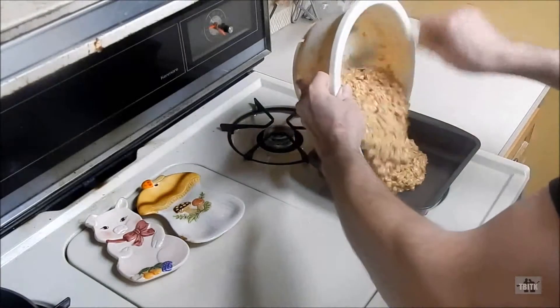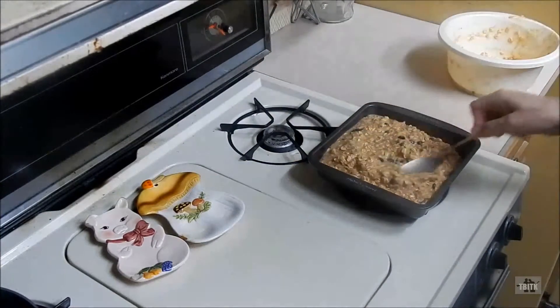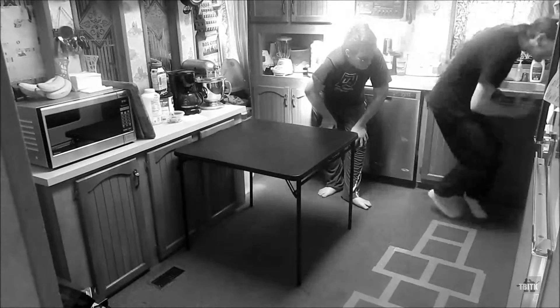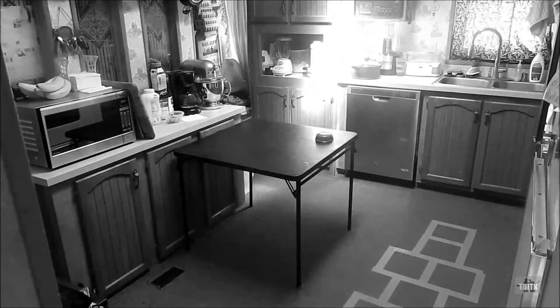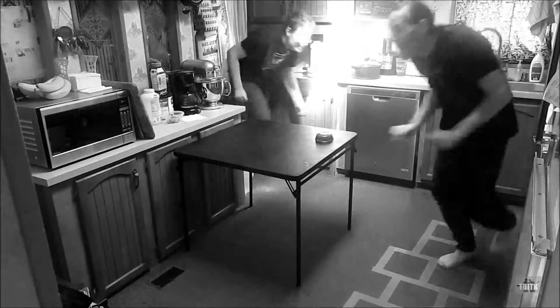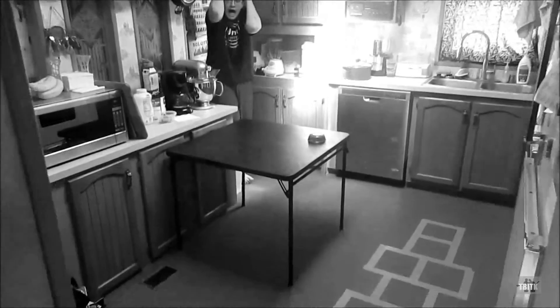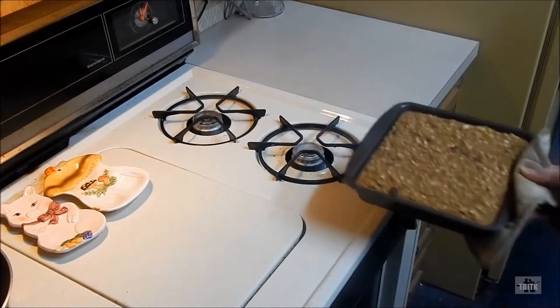Pour the mixture into your 8x8 baking tray and place it in the oven for 35 minutes. After 35 minutes, remove the baking tray from the oven and allow the breakfast squares to cool. Bon Appetit!